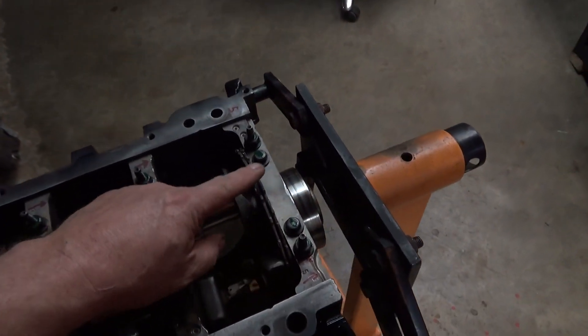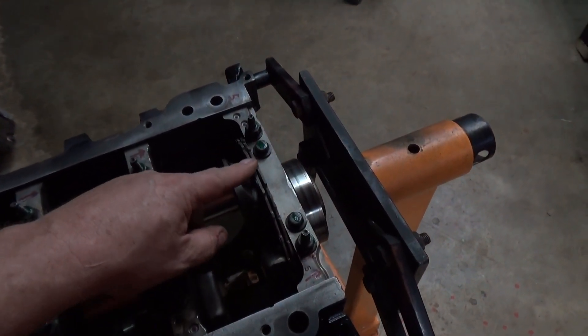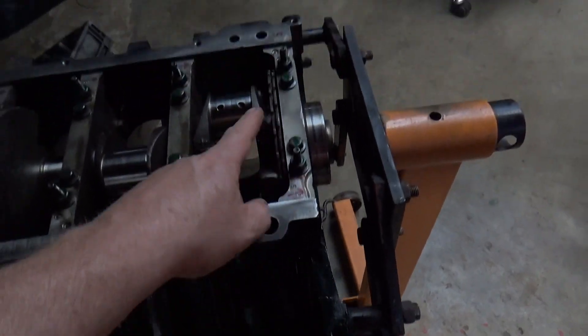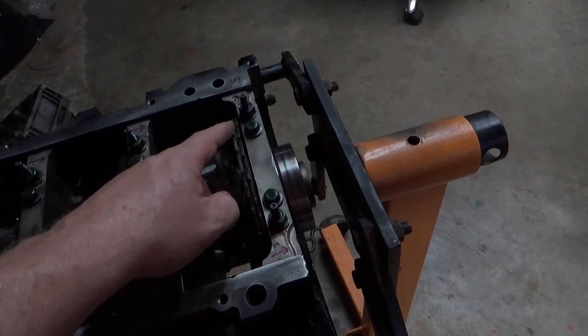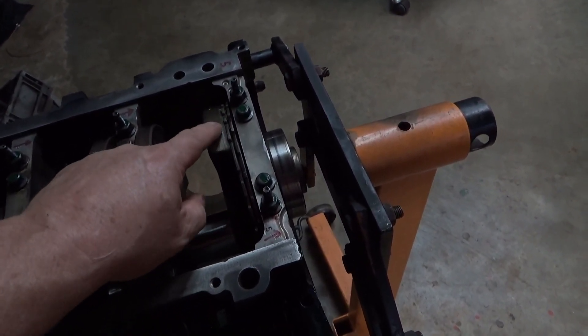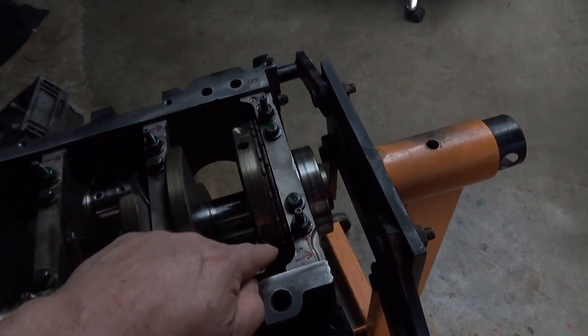This is what took the place of your distributor. You got your crank sensor here — this is what tells it to fire when it does, like a bunch of points. That's what makes it fire.